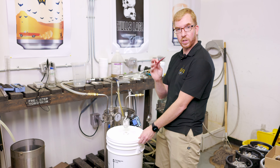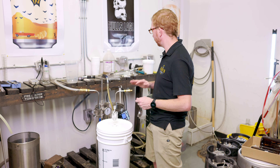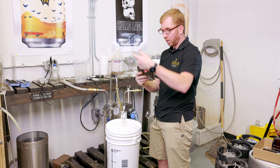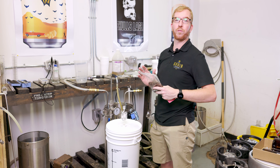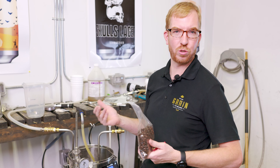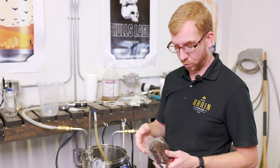So we're transferred over. We're just going to pitch our yeast, let this sit for about 10 days — that should give it plenty of time to ferment out. And then we're going to dry hop it with three or four ounces of fresh locally roasted coffee beans, something with low acidity like Sumatra. Just go to your local coffee roaster, tell them you're putting it in beer, and ask for their recommendations.